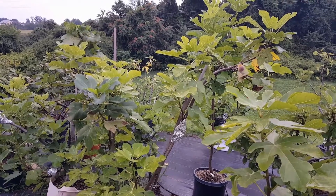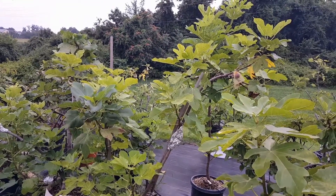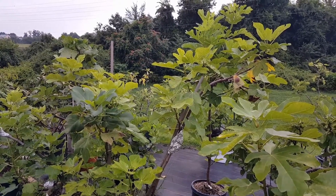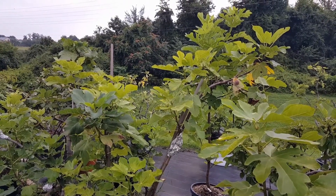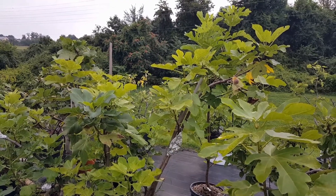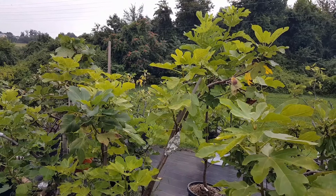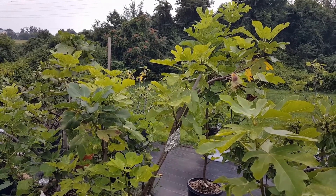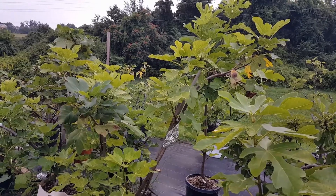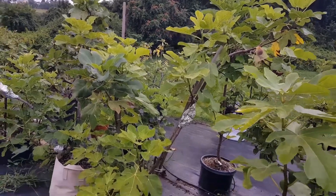Good evening, PA Figs here. We have a new variety to check out tonight — this is Col de Dom Blanca Negra. First couple figs I've gotten off this one. If you remember, I did an air layer and had it in the greenhouse, and the one in the greenhouse was green. The ones out here, however, are dark. So it could just be the greenhouse causing the pigmentation not to come through, but let's take a look.